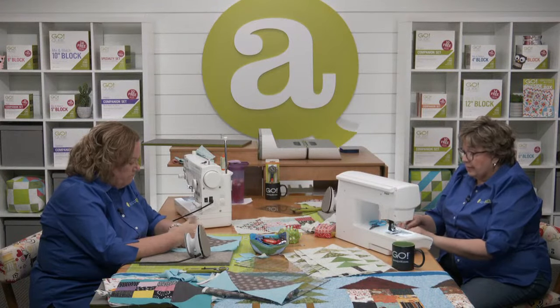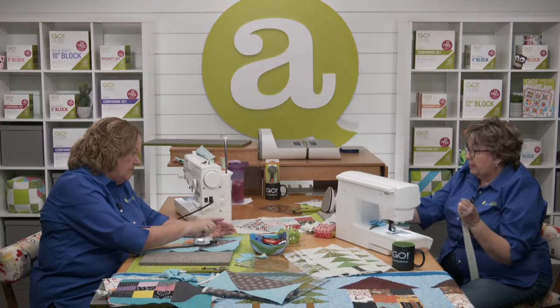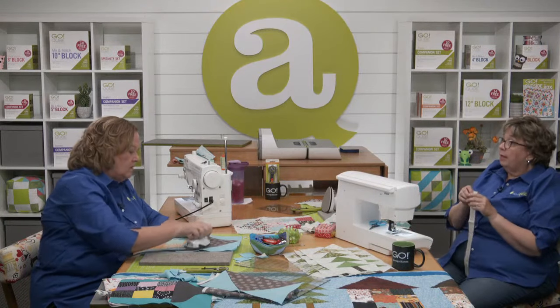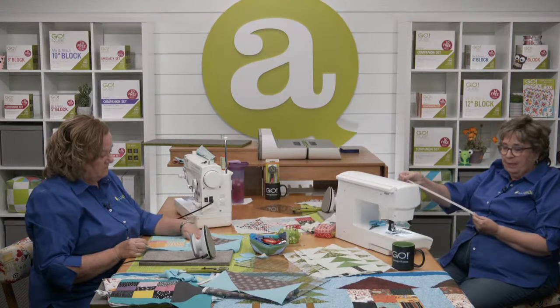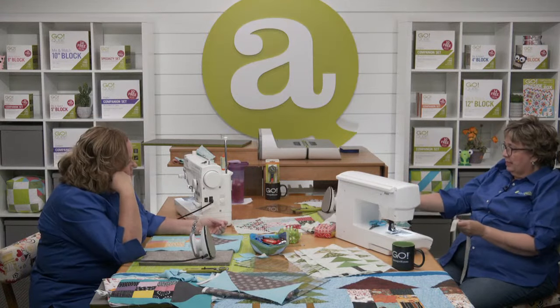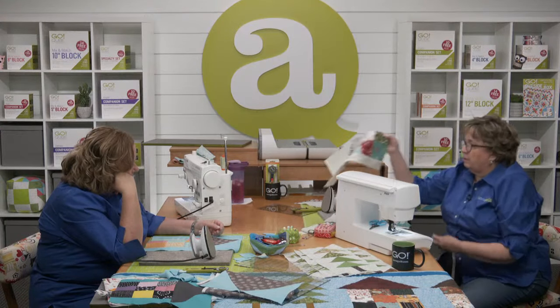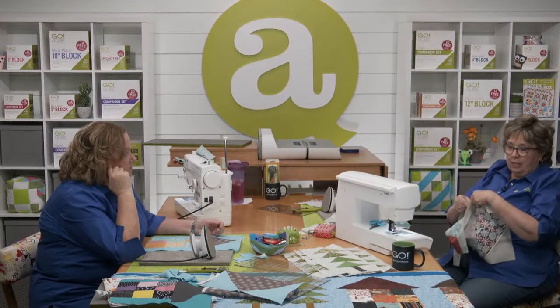Tell everybody our last step. Once you've got your houses all made, is to sew them together two by two — like the ark, two by two. And you're going to put a sashing strip in between them. I've got a finished house over here — I'm just going to sew a sashing strip onto one side, then sew the other house on the other side.